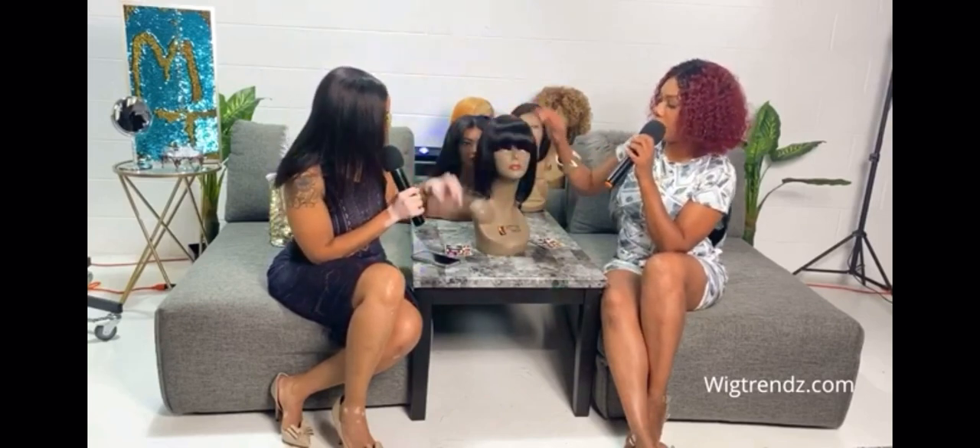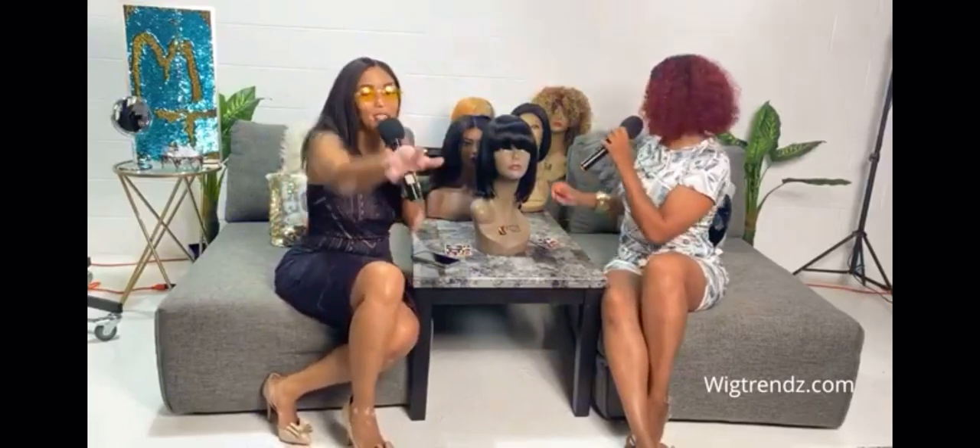This is a full wig — there's no lace in this wig. You just put it on and shake it up. That's the old school shake it up!